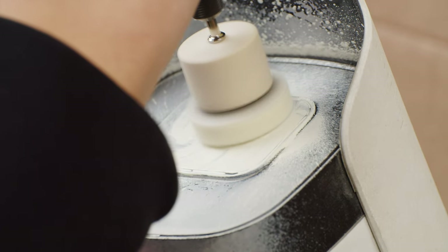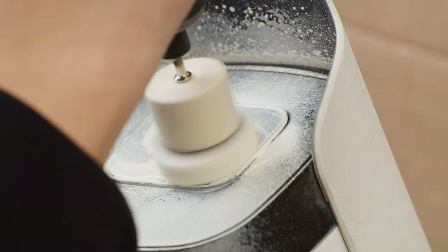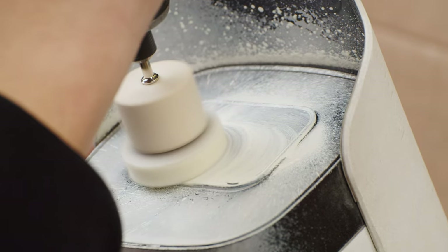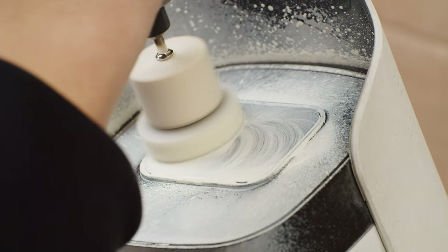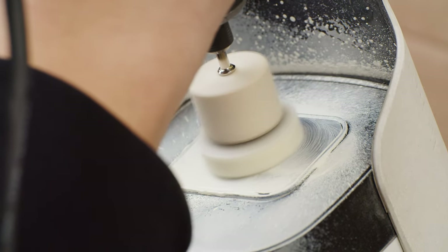I'm simply going around the edges of the glass very slowly. Don't put too much pressure — let the pad and the compound do the polishing. This is going to take a while. This is the same method they use to polish mobile phones, so it should work pretty well on our camera.